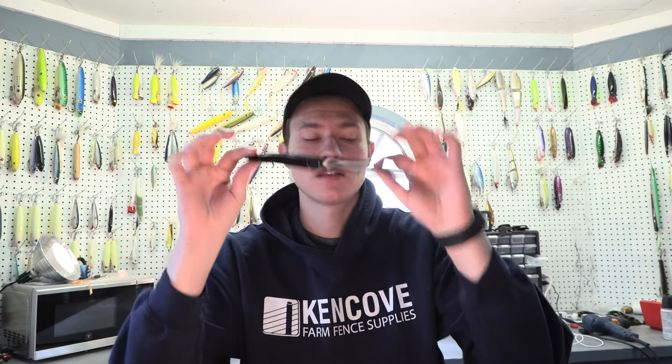Welcome back to another episode of The Shack Show, and in this episode I'm going to be talking about rigged sluggos.